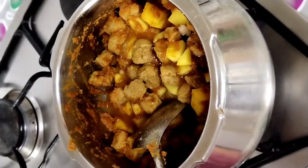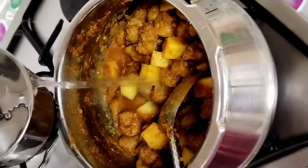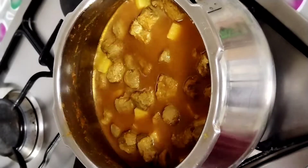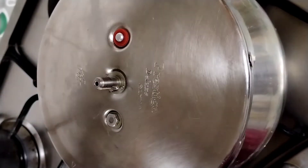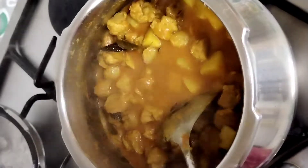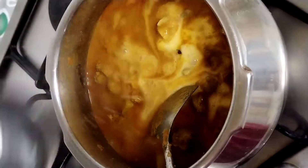Add the gravy and mix it well. I will mix it up with a little bit of rice. Put it on a bottle of water. Open it in a bowl. Add 1 teaspoon of garam masala — the flavor is very good in the final stage. Now add a cup of tea and mix it up.